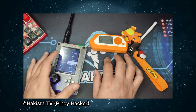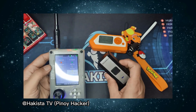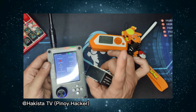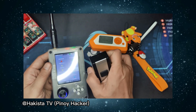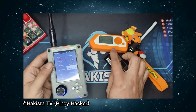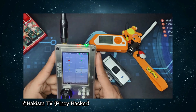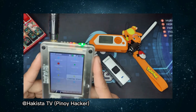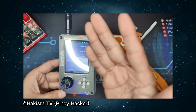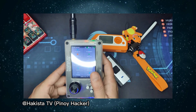Hello and welcome to Hakista TV. This video is all about signal jamming. Necessary disclaimer: for many countries like the US and members of the European Union, this is considered illegal. Here in the Philippines, however, it is considered illegal only if you are going to jam phone signal frequency. I will be leaving some links down below for you to read about it.